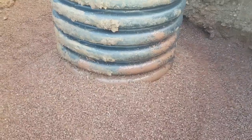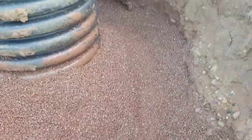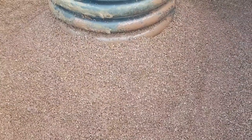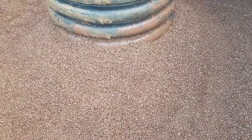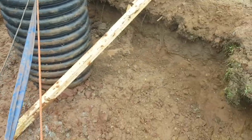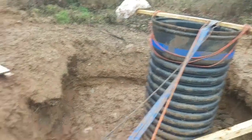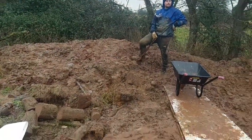Now to put a bit of geotextile membrane down to stop any sediment from the backfill going into the gravel and making the water cleaning process more difficult. You can see there the last little piece of membrane poking out. I've got most of it halfway filled with clay now — there's a nice plug in there. Just got to fill the rest up to the top with all that material.